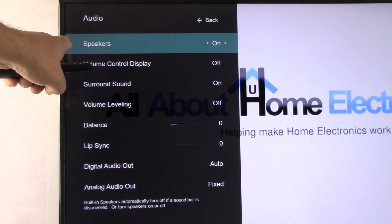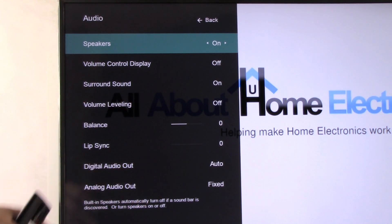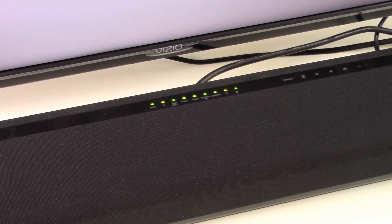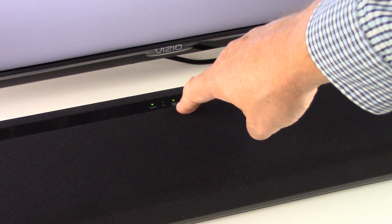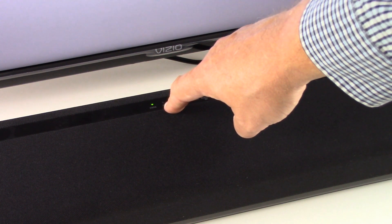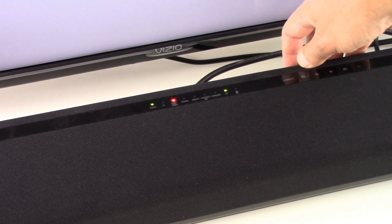In our example, it says Speakers On, meaning the speakers inside the TV are turned on. Chances are pretty good if you're hooking up a soundbar, you only want sound to come out of the soundbar speaker itself, so we're going to turn it off. Now we're taking a look at the settings in our soundbar. We turn the power to the soundbar on. If you can see this on your video screen, the input on the soundbar is set to the wrong input — we need to set it to TV, because the ARC port on the back of our example soundbar is labeled TV. So we locate the input button and toggle over to TV.